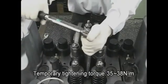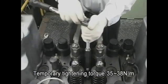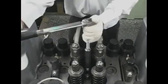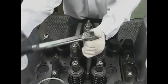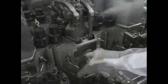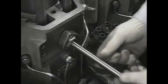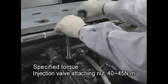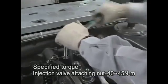Temporarily tighten the attaching nuts of the fuel injection valve up to the specified torque and loosen them once. Fix the injection pipe sleeve and insert the injection pipe. Then immediately tighten the injection valve attachment nuts and the injection pipe joint bolts until the specified torque is reached. This completes the work.